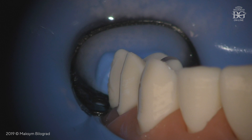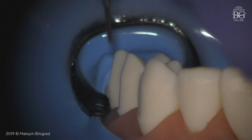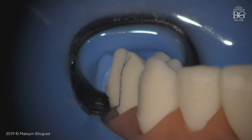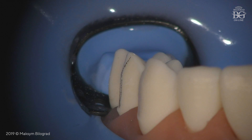Now we have finished our preparation of the middle plane and second plane. Look at what we have: we have one plane, we also have the second plane. Here you can see the finish line that was created by itself, by proper angulation of the burr and by the specific design of the burr that has a rounded tip.